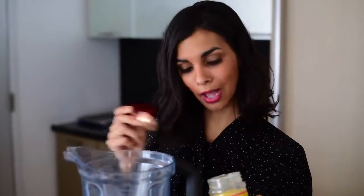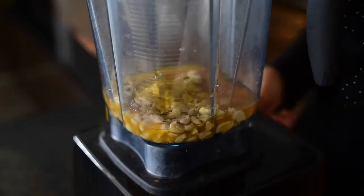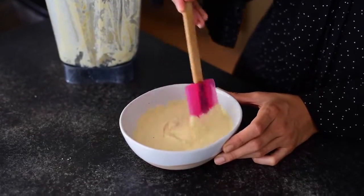Then I'm adding some nutritional yeast — or "nooch" as vegans like to call it — which adds a little bit of cheesy flavor and some savoriness. Then I'm adding some sea salt. This is what the cashew cream should look like after being blended for a few minutes.